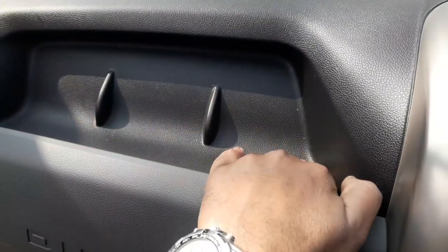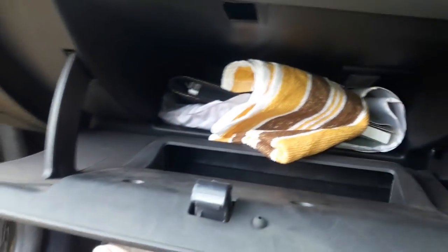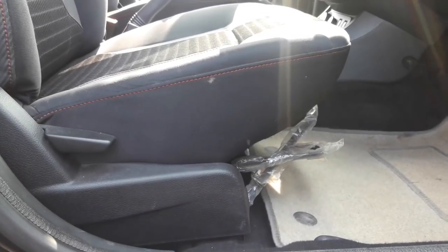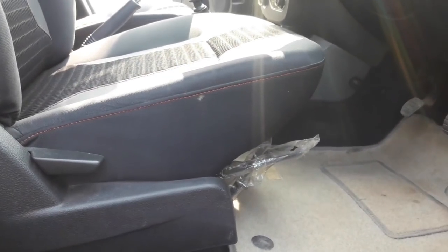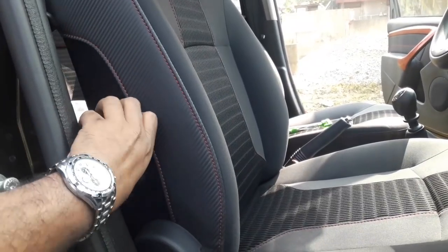There is a decent storage area right above the glove box, and the reason I called it welcoming is because the glove box itself is way too small. The driver's seat gets height adjustment, but it is an angular adjustment rather than a vertical adjustment, and it also gets lumbar support adjustment. However, both height and lumbar adjustment are spring-type, meaning there are only two levels of adjustment.